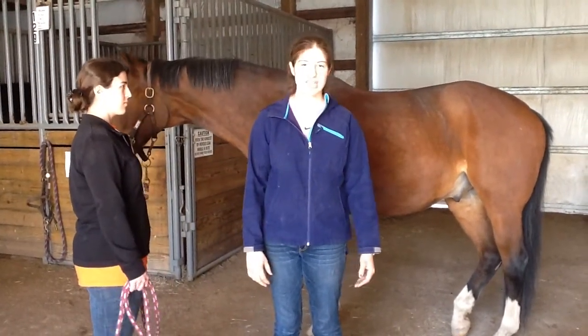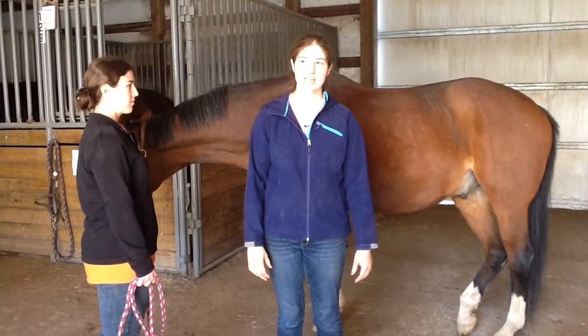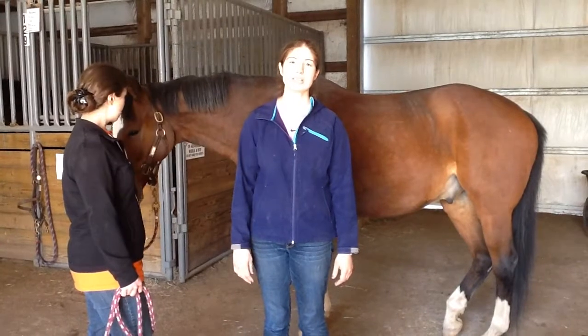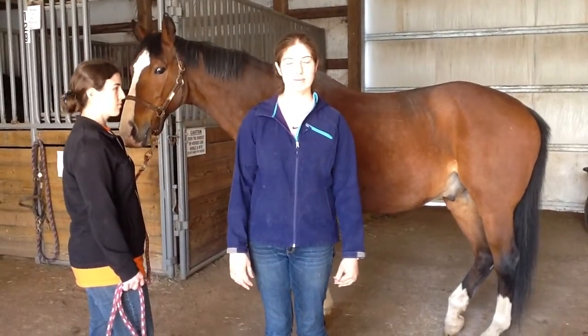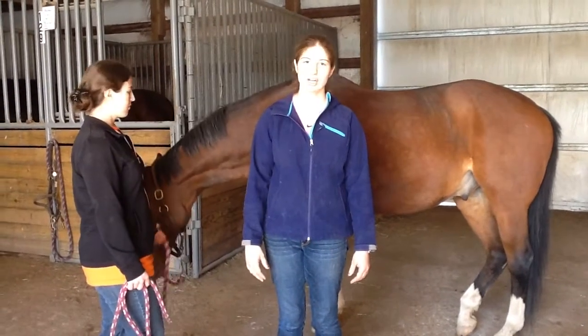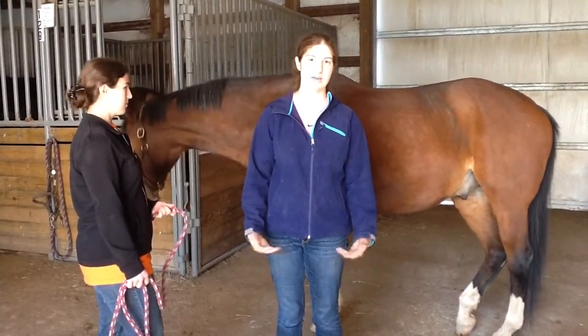If the number is higher, it could show as a symptom of pain or distress of some sort. Too low a number could mean the horse is very relaxed and calm, but it could also indicate a problem.